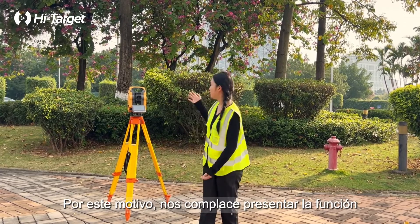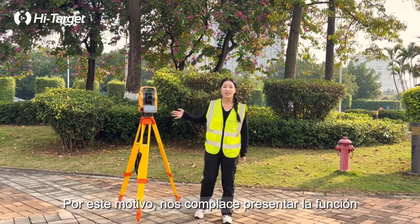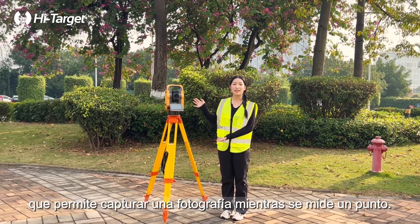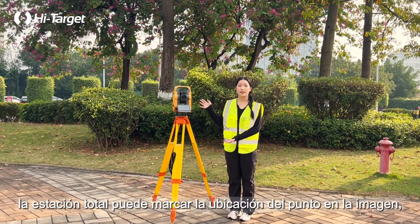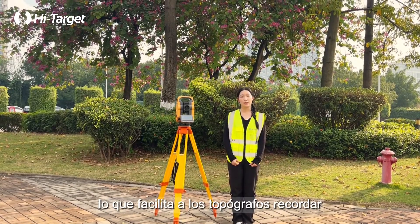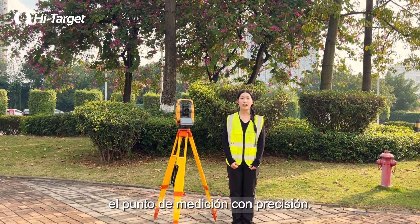That's why we're excited to introduce the HTS 720's Imaging for Recording Points feature, which can capture a photo while measuring a point. The total station can then mark the point's location on the image, making it easier for surveyors to remember the measurement point accurately.